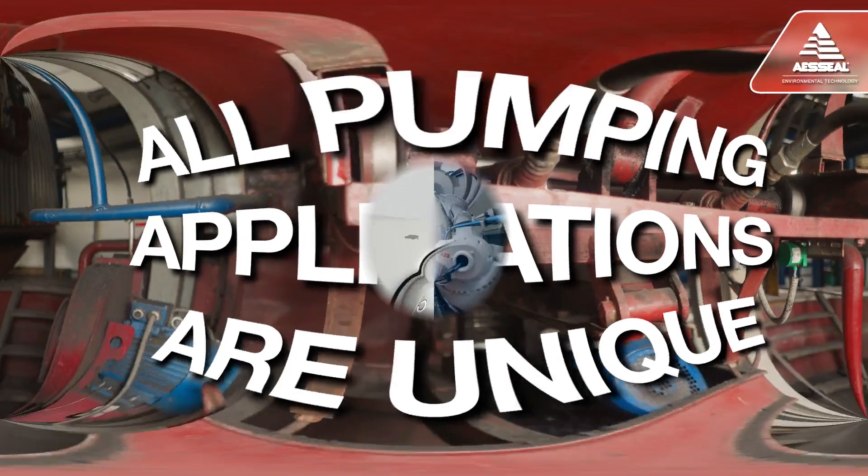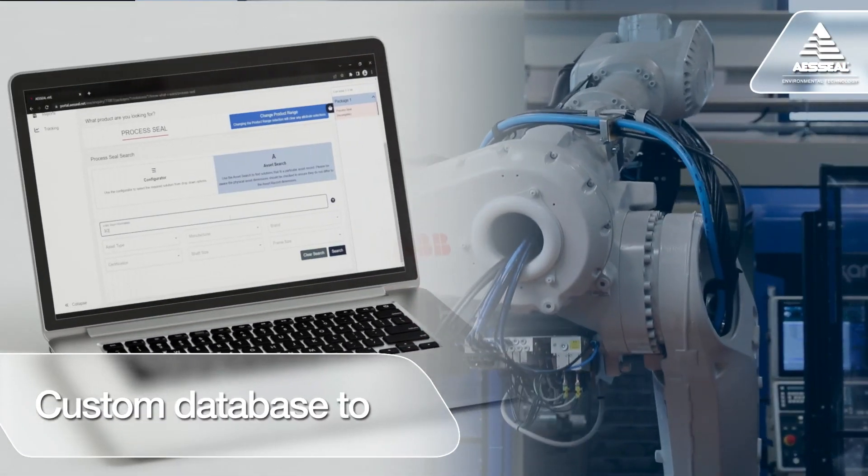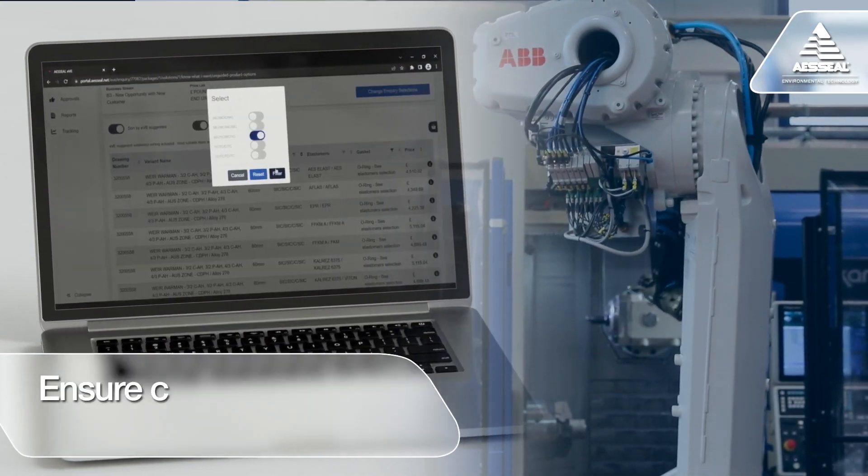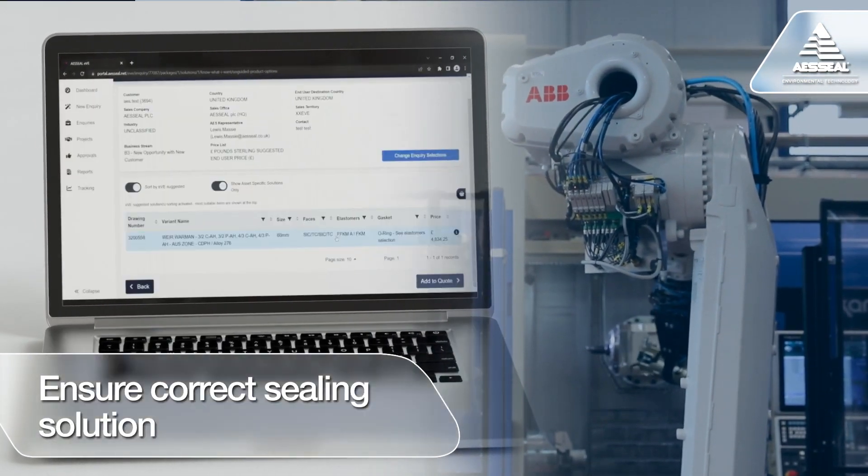All pumping applications are unique. Our order forms are linked to custom database tools, reflecting our decades of engineering experience to ensure the correct sealing solution, whatever the machine.